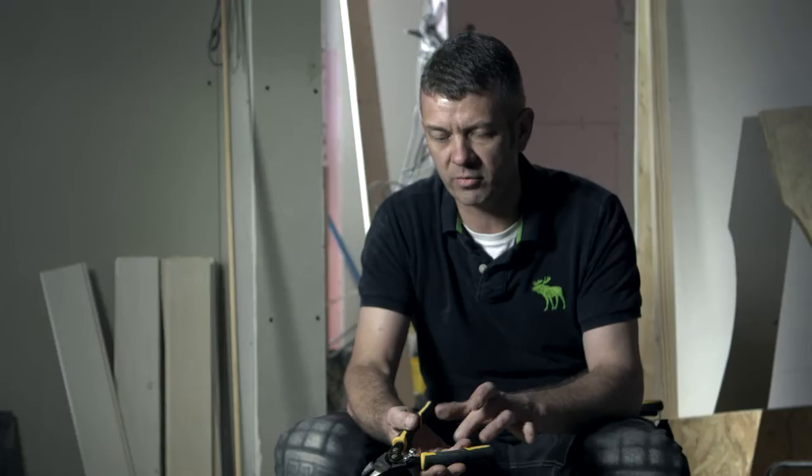Ergonomically they're great. They have a spring that when you open it up, it automatically opens. Like a lot of pliers you normally put your finger inside to open them, but these just open up.